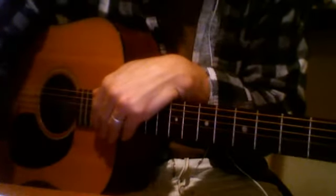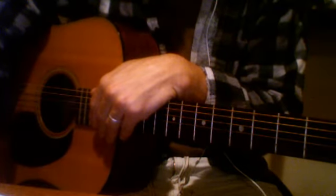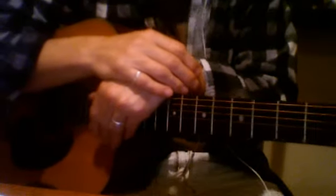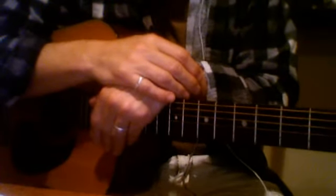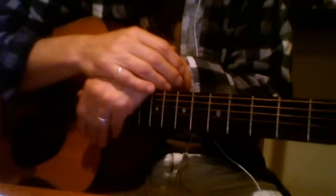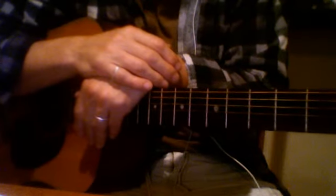Okay, here's Blackbird. If you listen to the original Paul McCartney recording, he has the metronome rocking along at about 100 beats per minute. I'm going to do it at about 90, just so it's a bit slower so you can kind of keep up and try to play along.